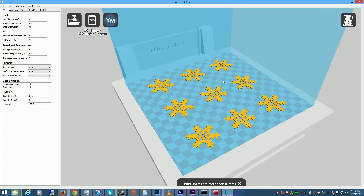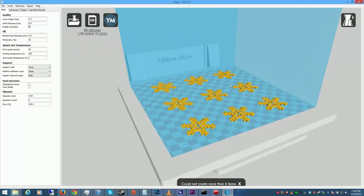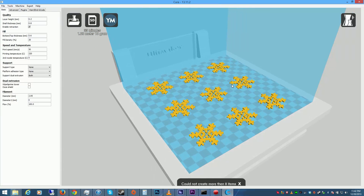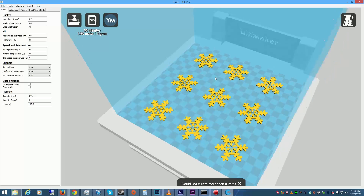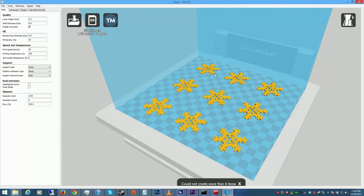Also, if you guys aren't familiar with the software I'm using right here, this is Cura by Ultimaker. It's a phenomenal software and it works with almost all 3D printers. If your 3D printer supports G-code, this will work with it — so definitely check it out. Out of all the softwares I've used, and I've used a couple of them, this is by far the easiest and fastest. All right, let's go ahead and get that Ultimaker fired up and get these things on the tree.